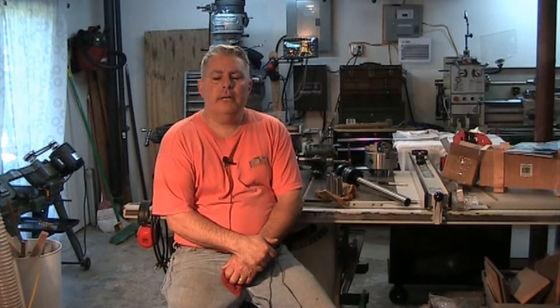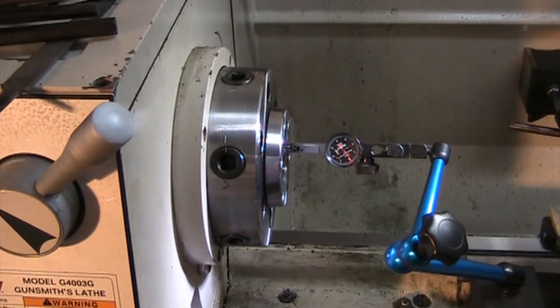Hey everybody, welcome back to the shop. My name is Doug and today we're going to be trying something new for me: using a tool post grinder on the Grizzly G4003G gunsmithing lathe. We're going to grind in some 5C tapers on some Morse Taper 5 to 5C collet adapters. Hope you enjoy it — it's going to involve a little bit of math, I'll try to keep that short, and we'll get right to it. Thanks for joining me.